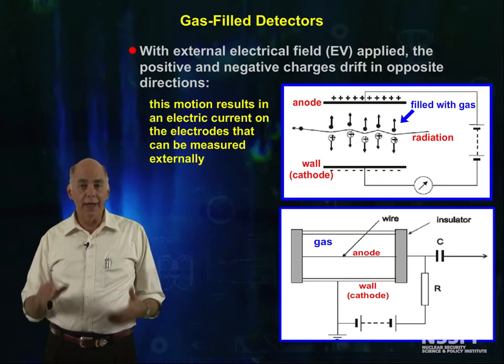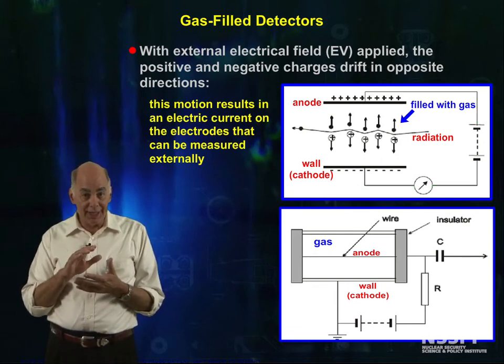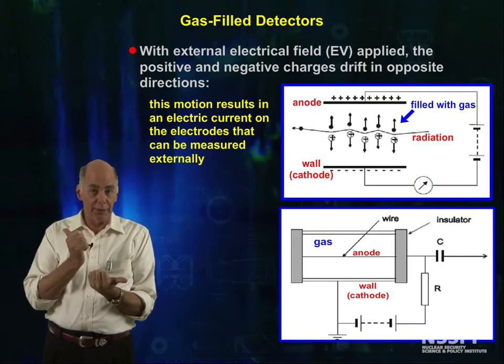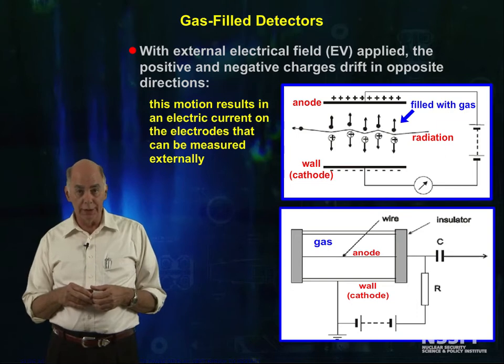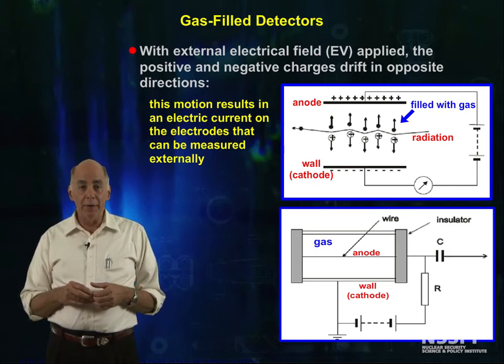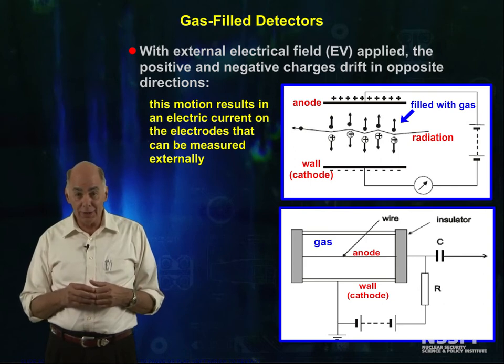With this external electric field applied across the sensitive volume of the detector, the positive and the negative charges drift in opposite directions. The separation of charge and the motion of these ions creates an electric current in the detector. The trick of using ion pairs to generate a signal, as we're doing here in gas detectors, is common to all ionizing radiation detector types.